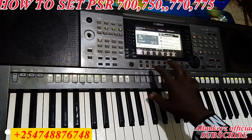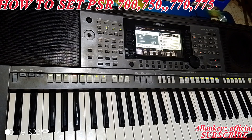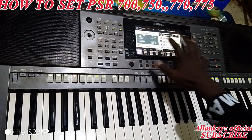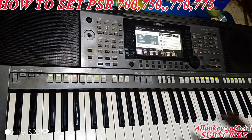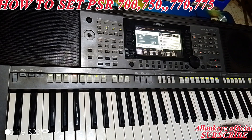I wanted to do a setting for the PSR keyboards — it's a group of PSR 770, PSR 700, and PSR 750. From 750, 700, to 770, all those keyboards look the same. The setting I'm going to show on the 700 is the same on the 770 and the same on the 750 — they're always just the same.